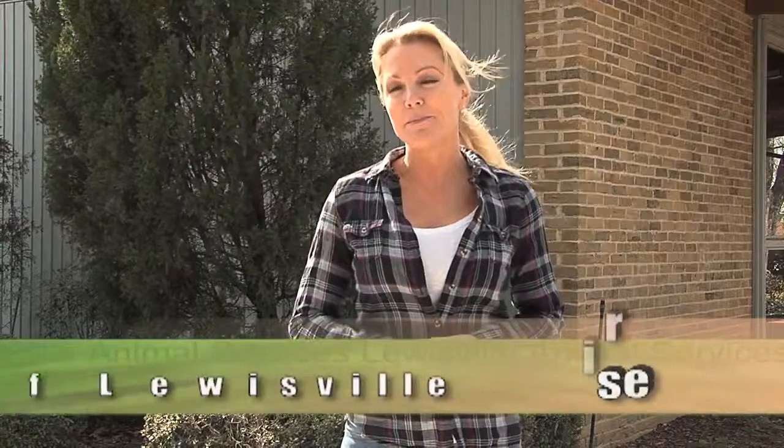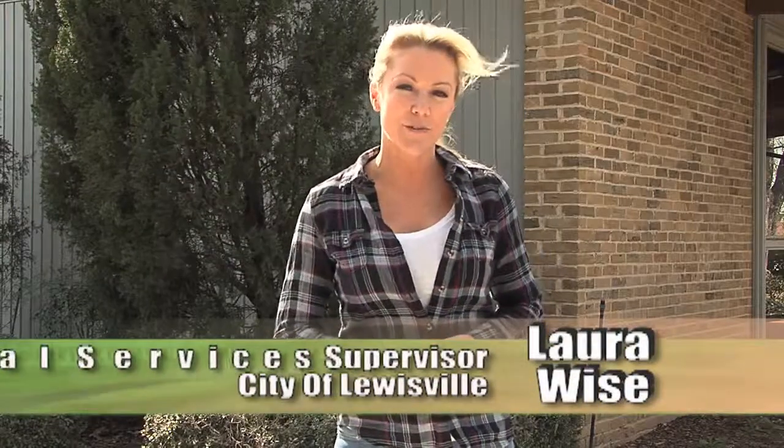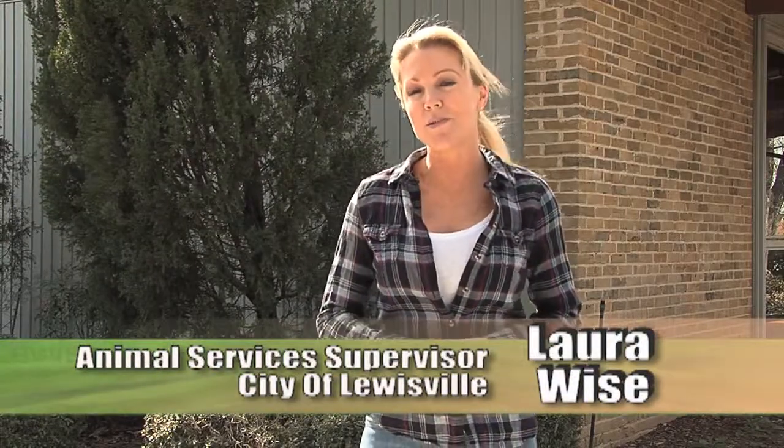Hello, my name is Laura Wise. I'm the Animal Services Supervisor for the City of Louisville. 2012 was a very busy West Nile virus season. We are here to remind our citizens of some tips and techniques for this year to help us fight the bite.